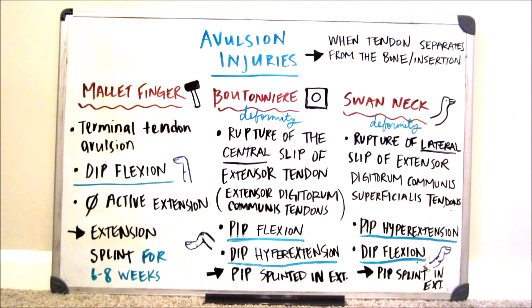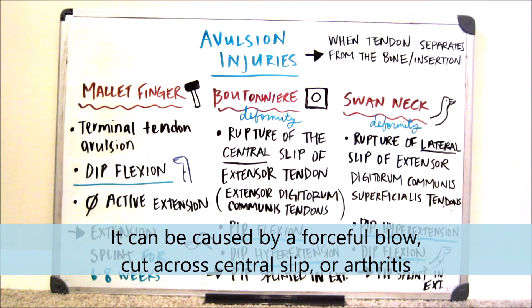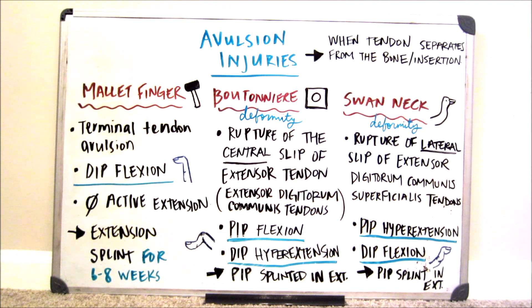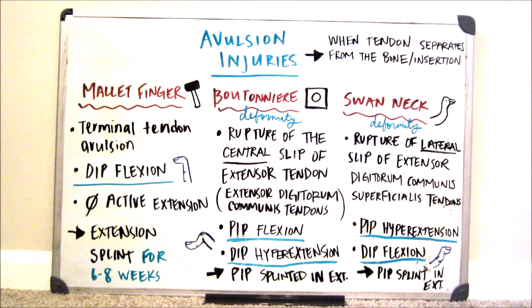Moving on to the boutonniere deformity. The boutonniere deformity is a rupture of the central slip of the extensor tendon. It's always good to know the specific anatomical names — it's the extensor digitorum communis tendon. The boutonniere deformity can be caused by arthritis. When you have a boutonniere deformity, you will display PIP flexion and DIP hyperextension.